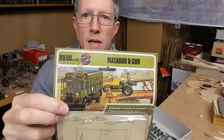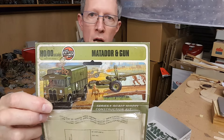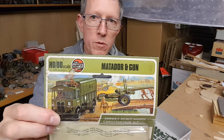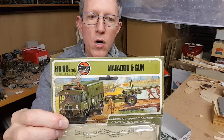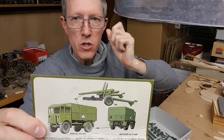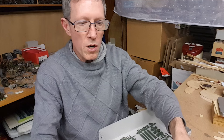Let's talk about this Matador and gun 5.5 inch gun. I will start building it this week and next week and see if we can finish it without it taking too long. I've just been looking at a couple of pictures on the internet trying to get a good feel for this truck, and I definitely suggest that is the way to get into a topic.